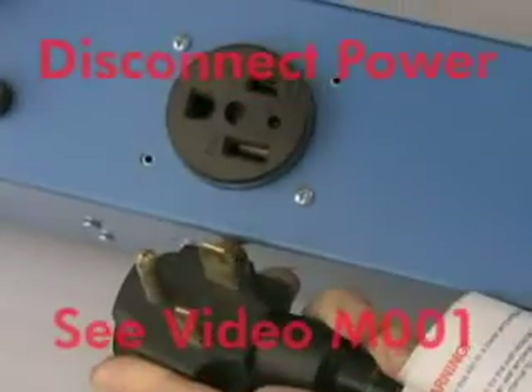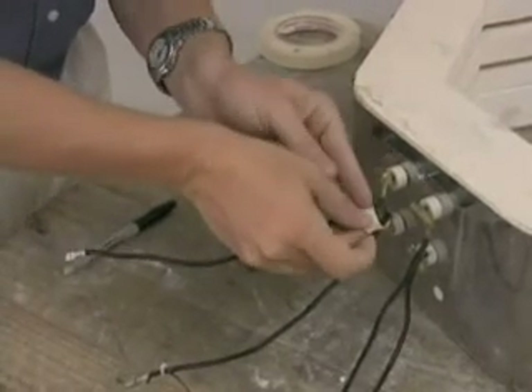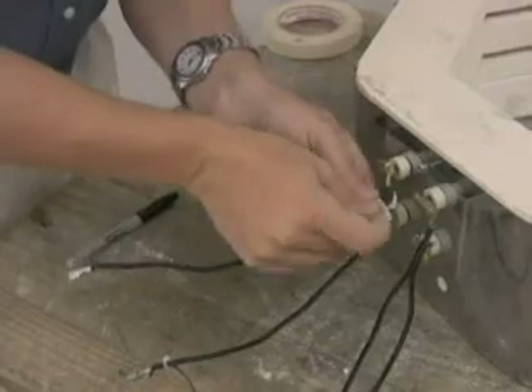As usual, the first thing we do before working on a kiln is disconnecting it from its power source. To avoid confusion in this process, it is suggested that each element connection be labeled.